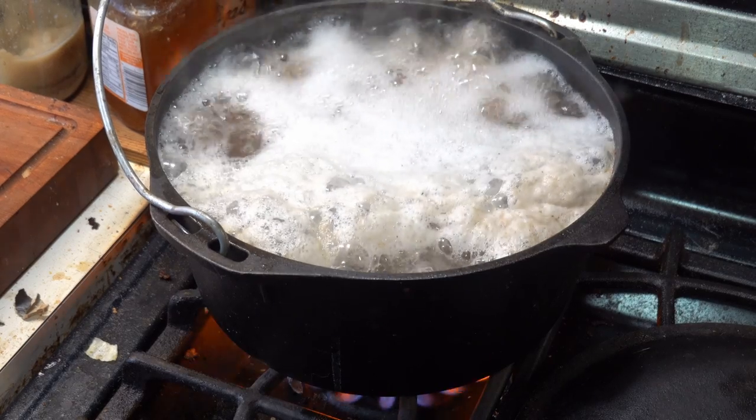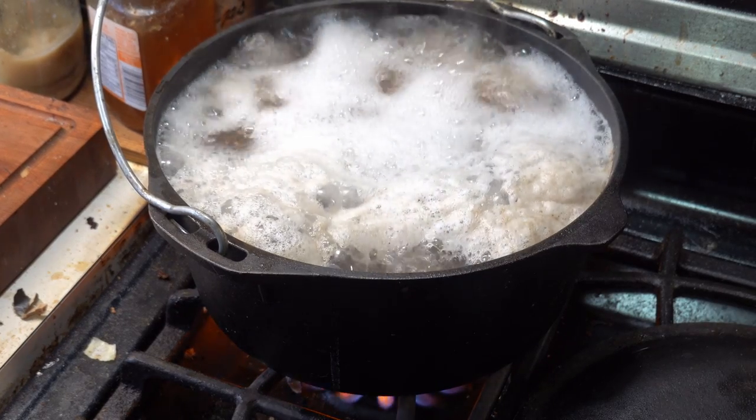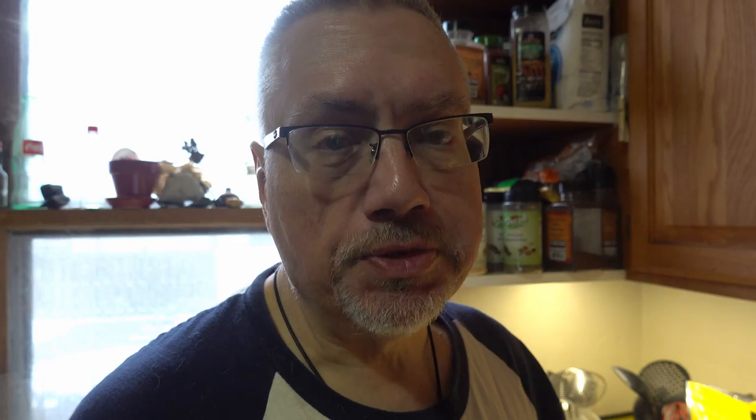I've got some potatoes par boiling right now. They're par boiling in a mixture of salt water with a teaspoon of baking soda added. The reason for the baking soda is it adds alkalinity to the water, and it helps to break down some of the pectin in the potato, loosens up the skin, and provides for a crispier crust.